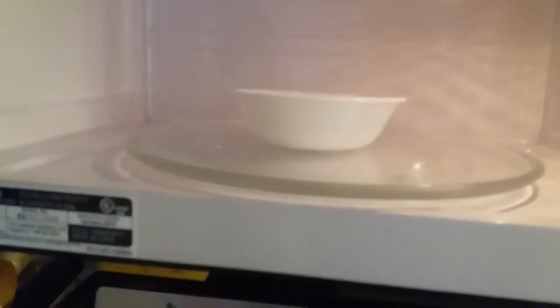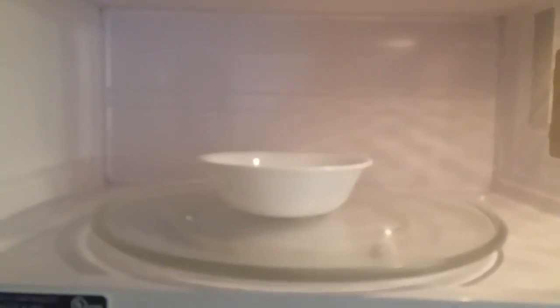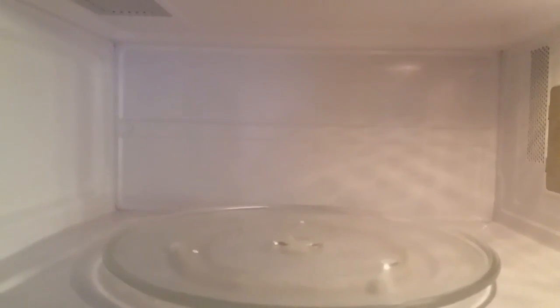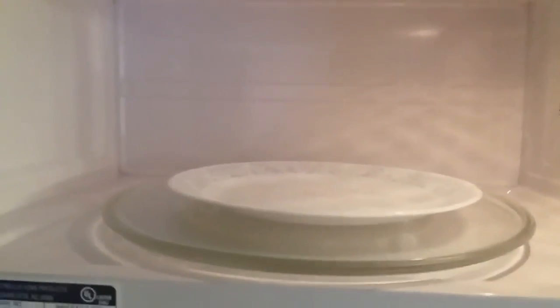If you don't have a paper towel, you can always just use a saucer and put it on there just like that. Now you might be thinking, what if I'm heating up a whole plate of food?